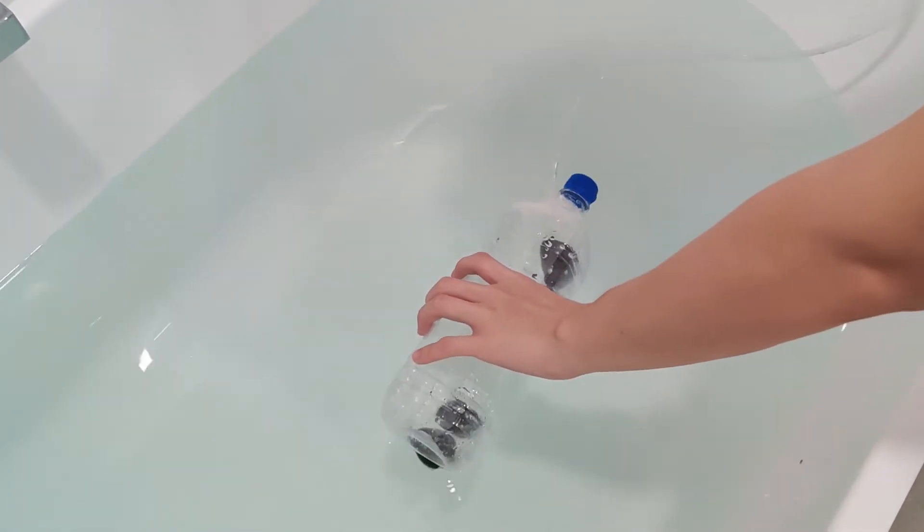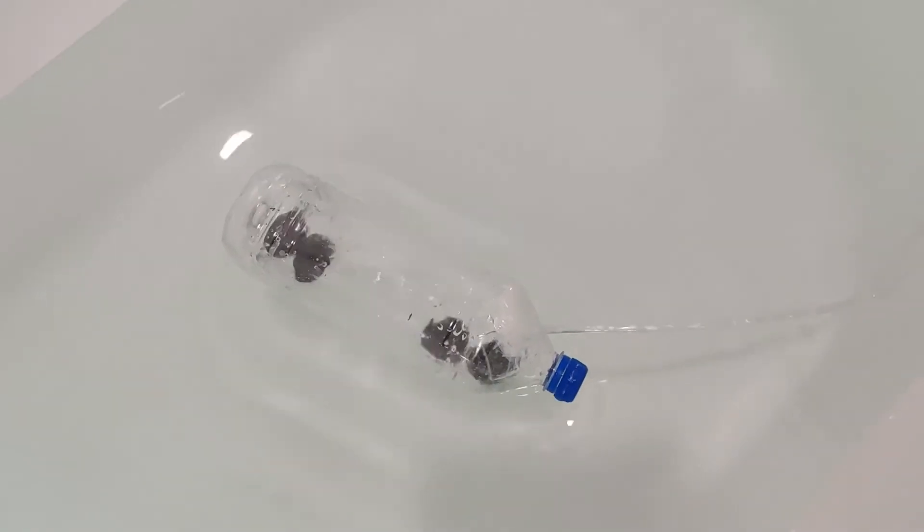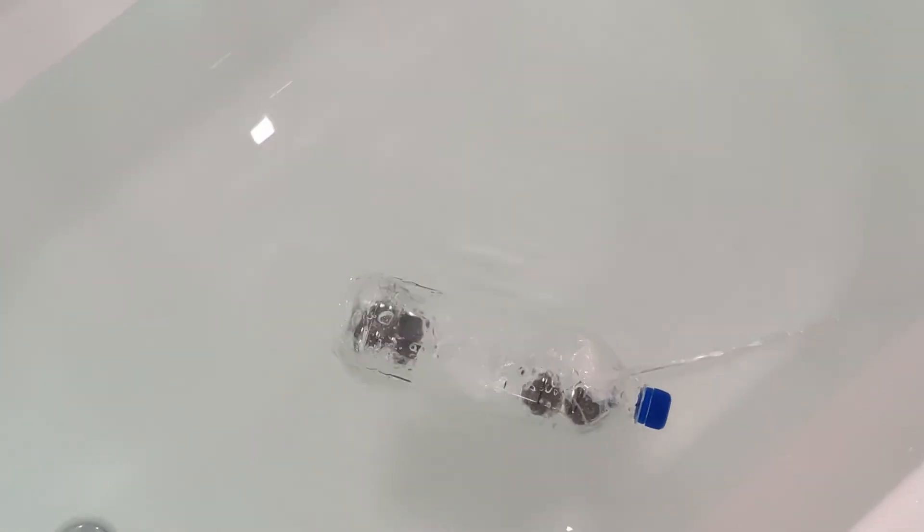So when you hold the end of the tube, the submarine won't move. If you release the tube and suck on the air, it will sink. And if you blow on the tube, the submarine will rise.